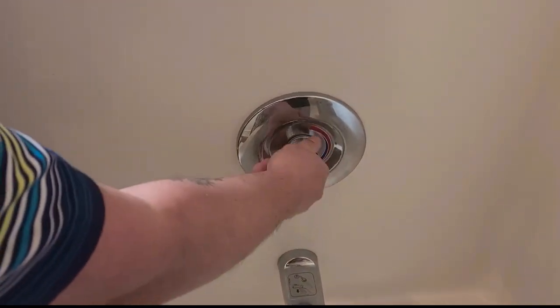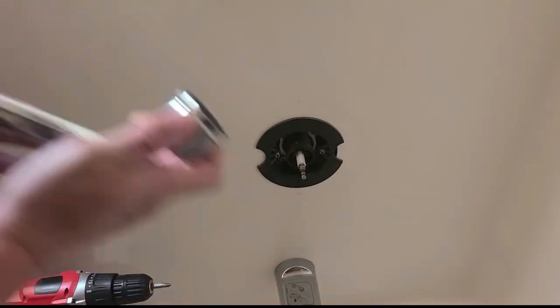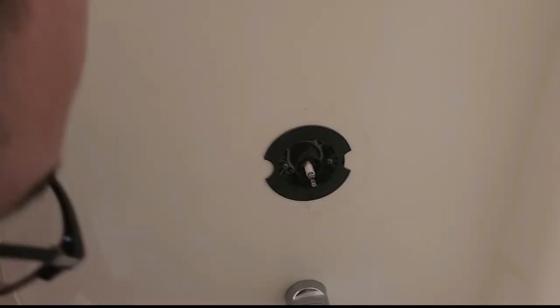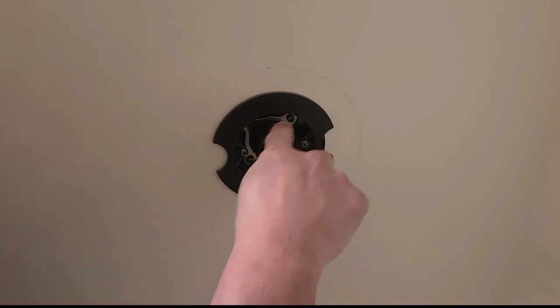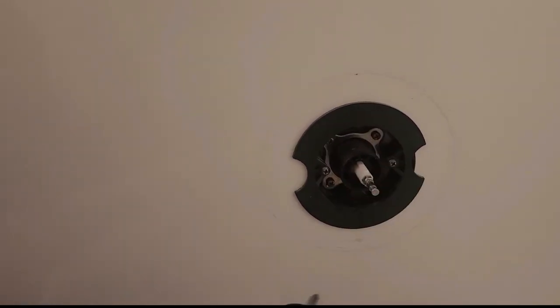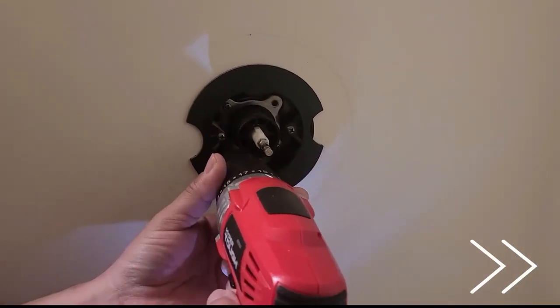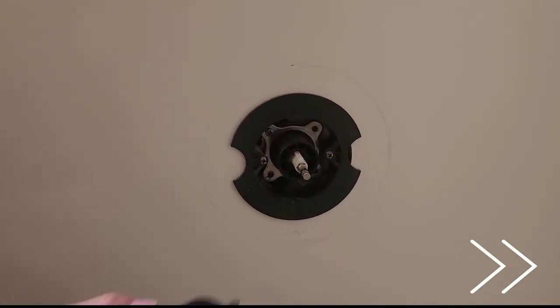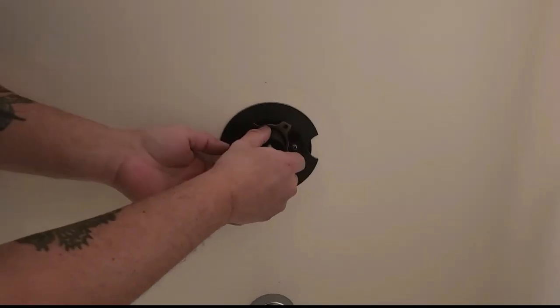This right here you can just unscrew with your hand — you don't need any tools. Take that off. Now, you don't really have to take this part off if you don't want to — it's really not in the way. But you want to take these four little screws out right here, and this just comes right out.